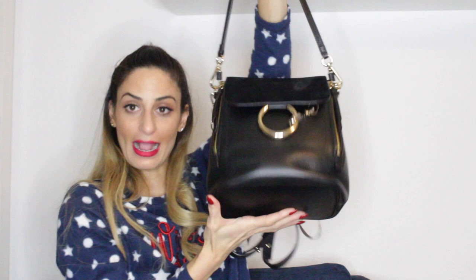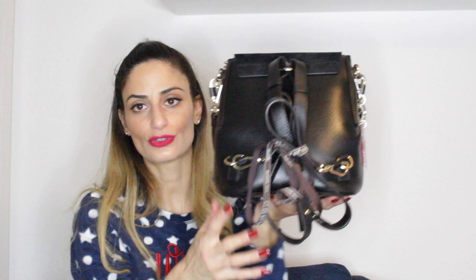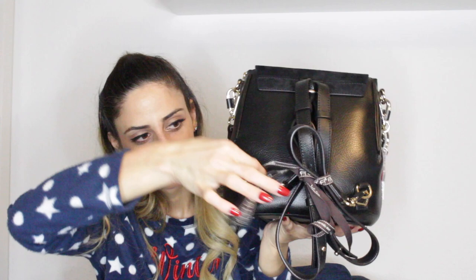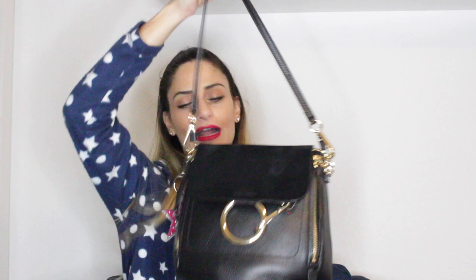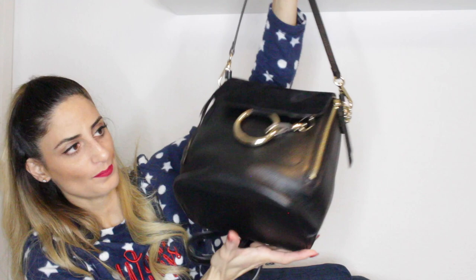Another Chloé bag is this Chloé Faye backpack. It comes with a shoulder strap and also the full backpack straps — I've bundled the backpack straps together for storage purposes with a bow. You can wear it as a backpack or just as a handbag. I have a bag charm attached — it's a star by Chimichu. I really love this handbag; it's so practical and handy — a perfect size for my everyday use.